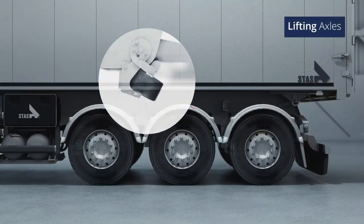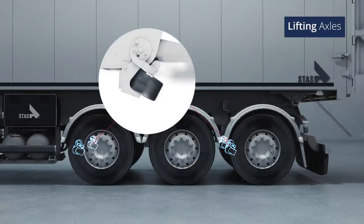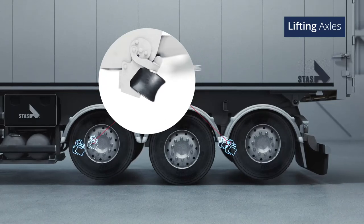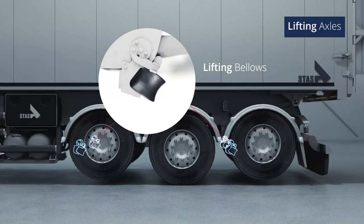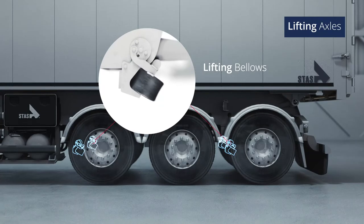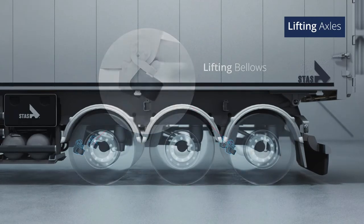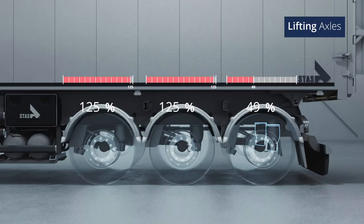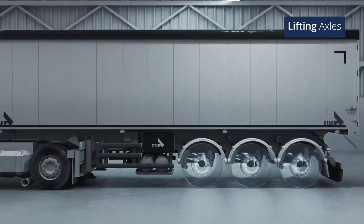First of all, let's talk about your lifting axles. Whether your lifting axles actually lift off the ground depends on whether you have lifting bellows installed. Those lifting bellows spare your tyres when you're driving empty. If you don't have those bellows, you won't see your lifting axles come off the ground. But don't worry — your air suspension is still working its magic in regulating the pressure in your suspension bellows.